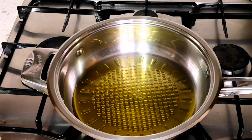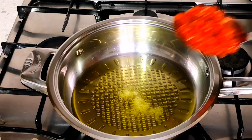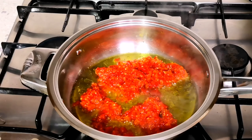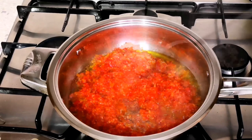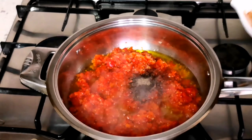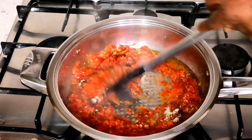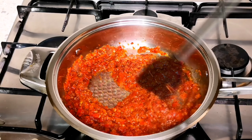In my frying pan I have some olive oil. I'm adding a little salt, then adding the bell pepper mixture that I cooked before, and frying everything together. I'm adding black pepper and also nutmeg because I like that flavor — you can add it too if you want. Then I add the Maggi cubes, stir well, and leave it to cook for about five minutes.